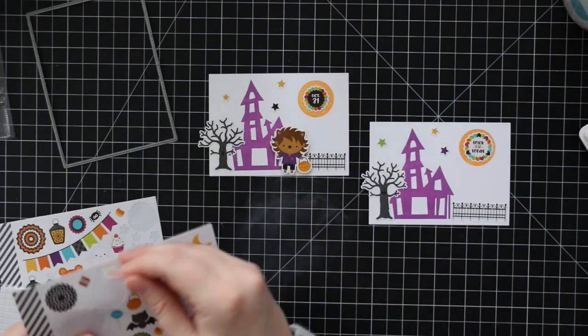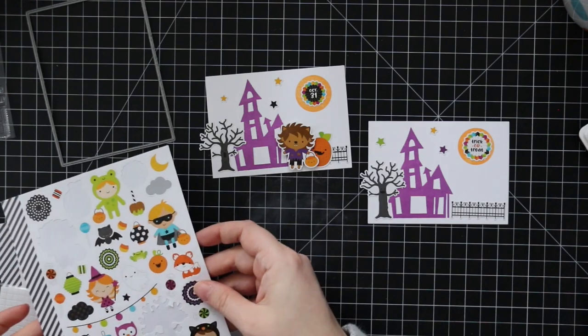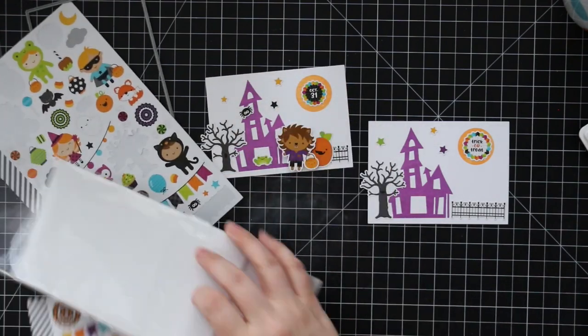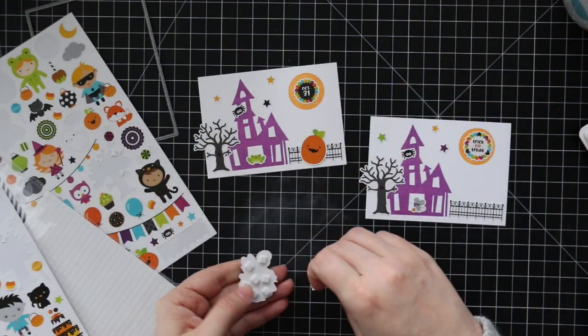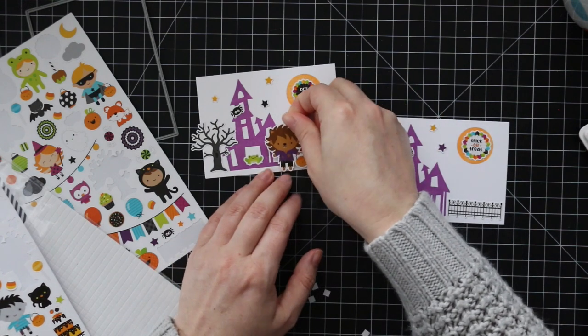You don't need to do that step with the anti-static powder tool — you could just stick the foam tape right to it. I just find it's easier to handle when they're not sticking to everything while I'm trying to get the foam tape on. I used two of the little characters from this pack: the little werewolf dressed up and the little zombie one.